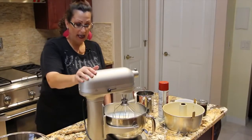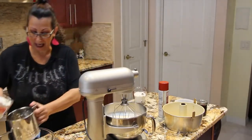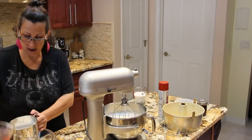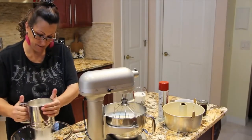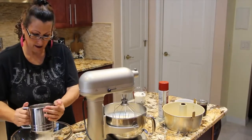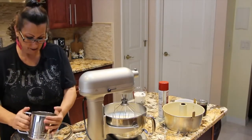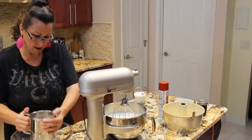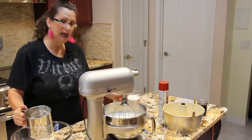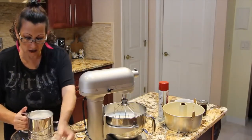My egg whites now are at a medium peak. I'll add in one cup of sifted flour and fold it all in. I have one and a half cups of sugar that I'll also sift in.